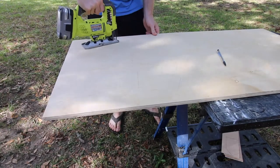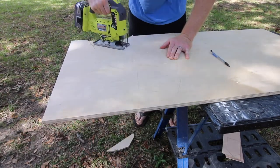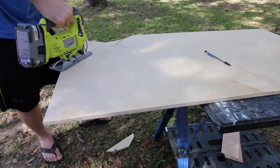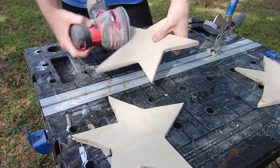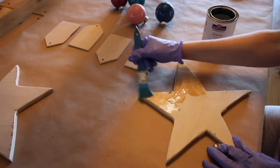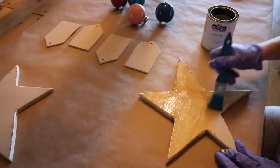The metallic leaf can easily be used on wooden objects. The first thing that we made was a wooden Christmas tree topper. We used a jigsaw to cut star shapes out of plywood. Make sure to sand all of your edges smooth so there's no roughness. Apply a thin coat of the sizing liquid to the surface of your wooden shapes — I just used a regular craft paintbrush to do this.